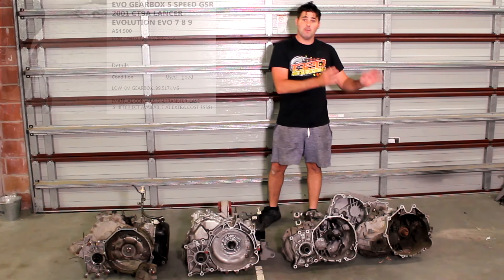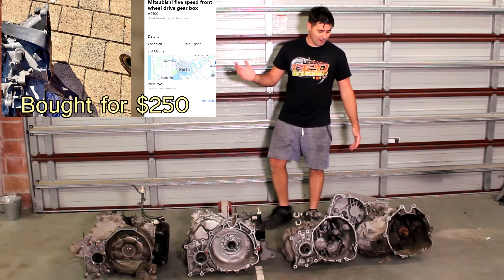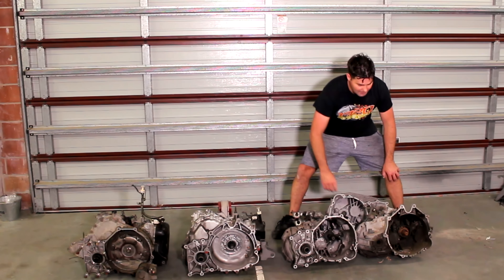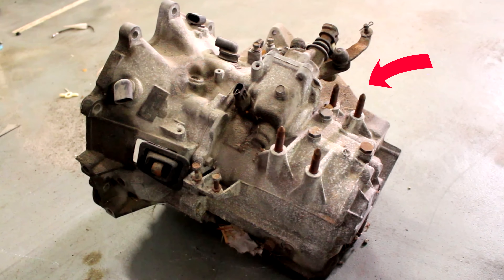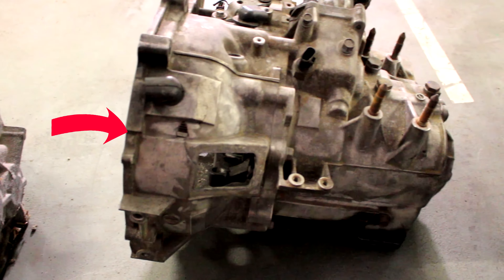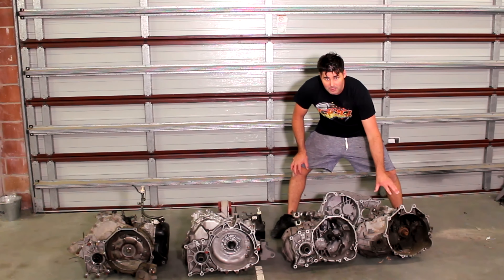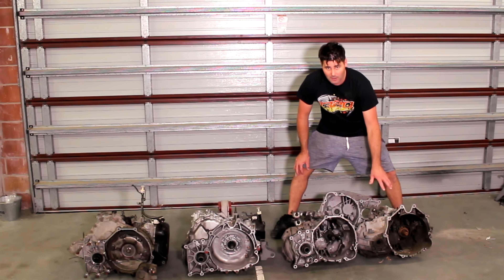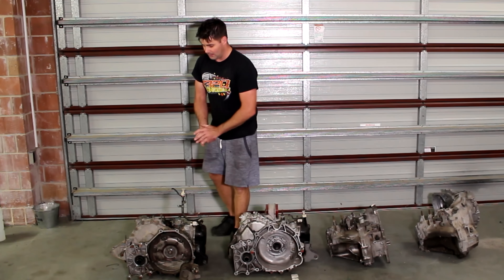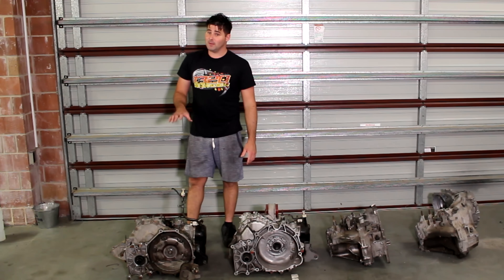Next door to it we've got the Magna gearbox — 250 bucks, or a thousand bucks to probably buy the whole car. Now if you have a look, these are different, but you can actually unbolt this housing and slap this onto that, as long as you've got your EVO diff still. Which means you can make one of these an EVO 5-speed gearbox for under a thousand bucks, which is pretty much unheard of. These are like impossible to find, and someone actually trying to make money is going to try and sell this for about six grand.